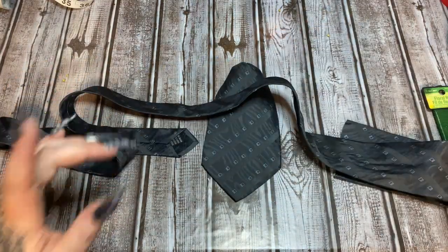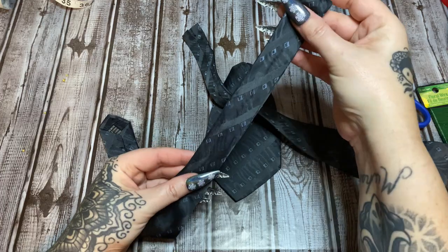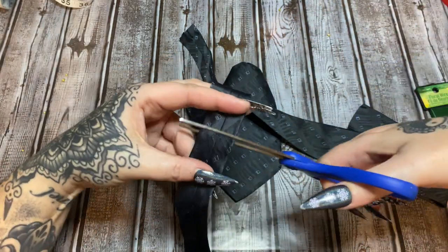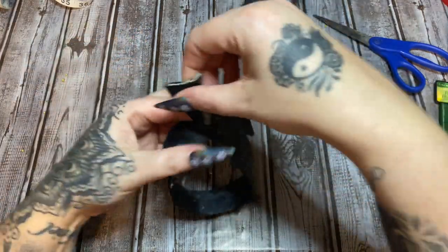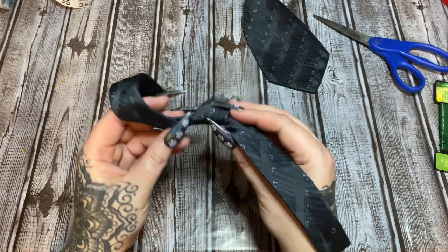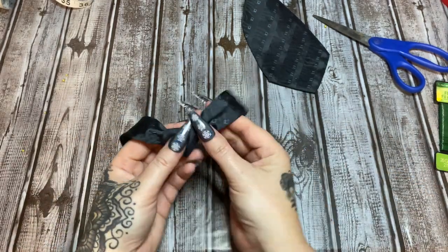Now we're going to make the arms using the skinny part of the tie. Find a good section to cut that's about the same width throughout so it'll look a little better. Tie a knot in it — that knot is going to be the angel's hands. Twist it so the seam isn't showing on the front.